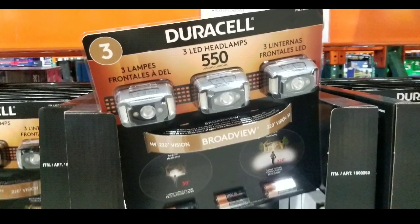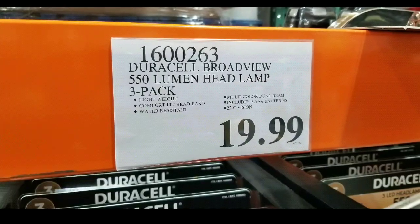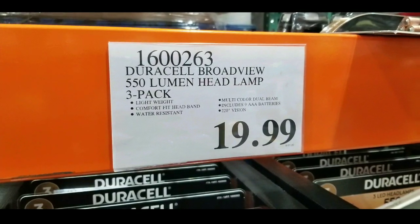Hey guys, I was at Costco today and I saw that they have new Duracell headlamps on sale. They're 550 lumens and come in a 3-pack for $19.99.